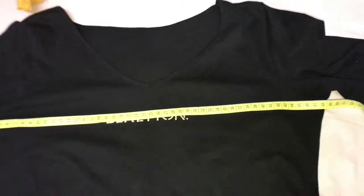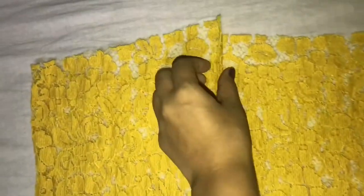Take an old t-shirt and measure it, but remember to go up a size. Measure twice for front and back. Once it's done, mark the center of the fabric and fold it equally from both sides. This will be the front part.